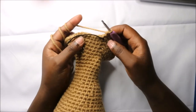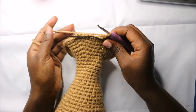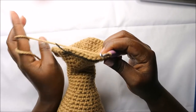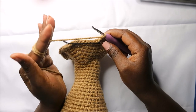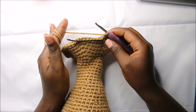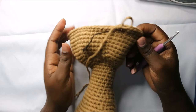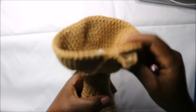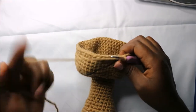For the next eight rows, from row 43 until row 50, do single crochets all the way around in each row for a total of 54 stitches. After row 50 this is how your work should look, and remember to continue stuffing your work as we go.